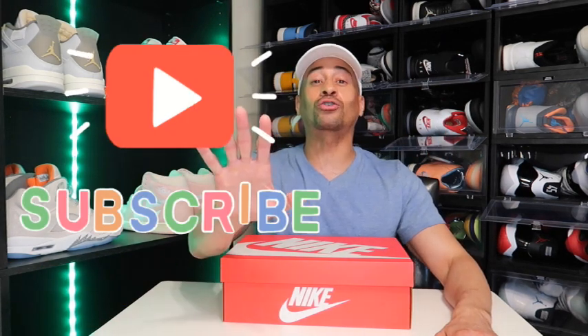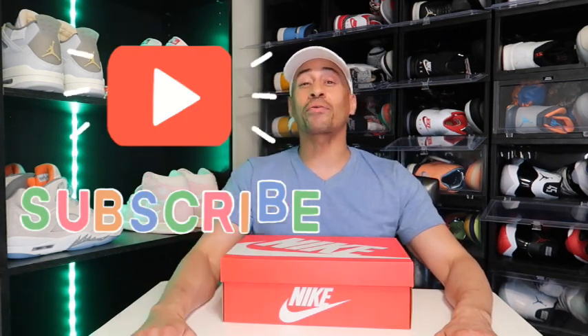If this is your first time peeking through the channel, before you leave, subscribe. It's free. We have the best content over here on this channel. Now today we will be doing a shoe review on a Nike Dunk Low that almost sold out.